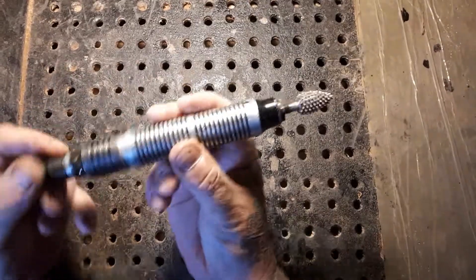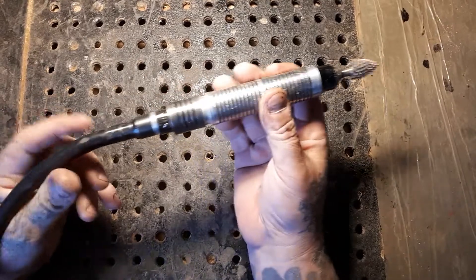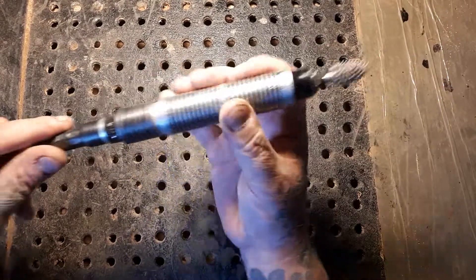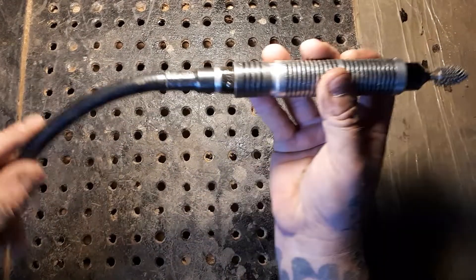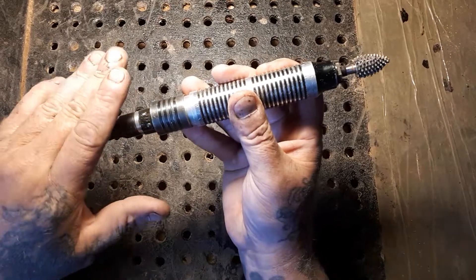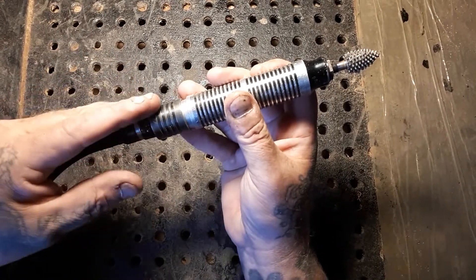Hey guys, I just want to take a minute to talk about some hand pieces here. This is the Fordham SR Series. This is the industrial model piece, but let's just pretend it's a square shaft — that's what makes it industrial model, it's a thicker shaft. It's a normal SR Series shaft, which is a key drive.